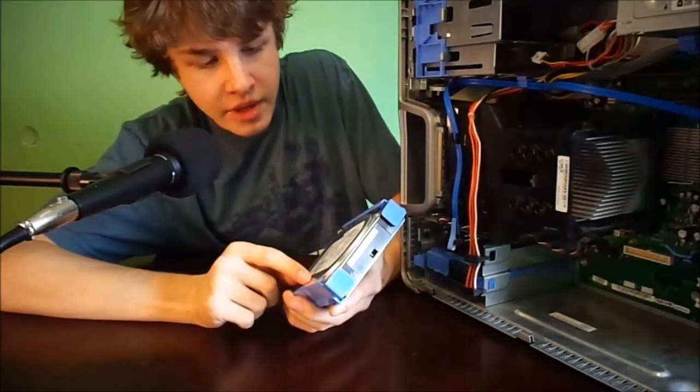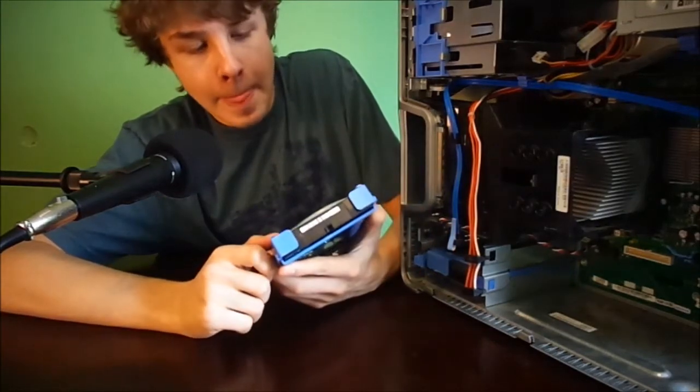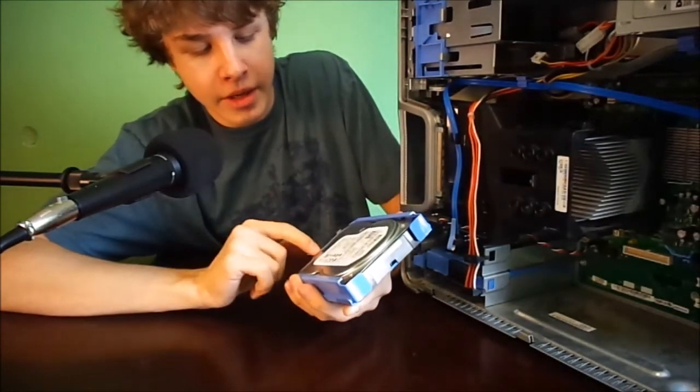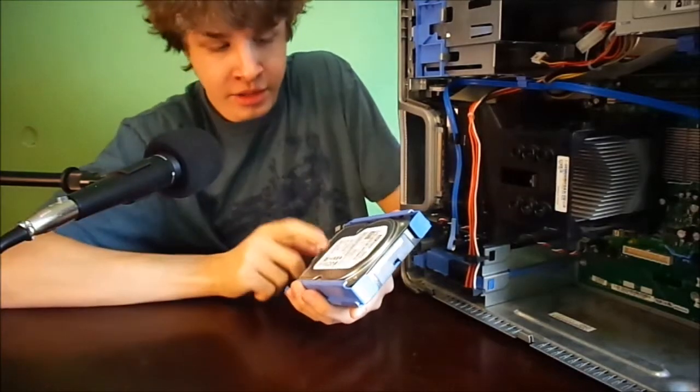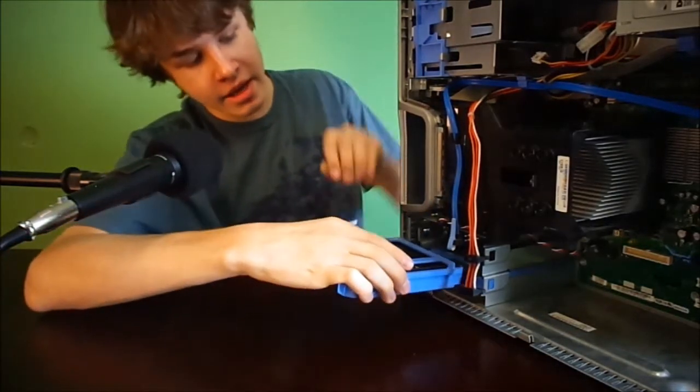Then here is the Western Digital Caviar SE drive — the WD800JD. This is just in there temporarily; it might actually just be the boot drive to have Windows 7 on since I already had that installed. It's only 80 gigabytes.